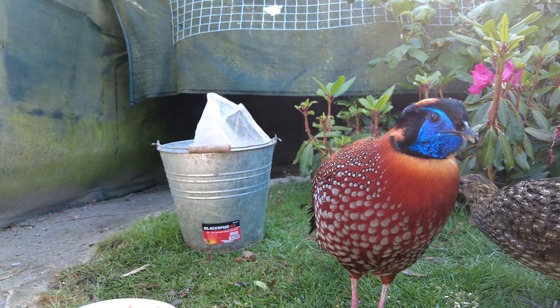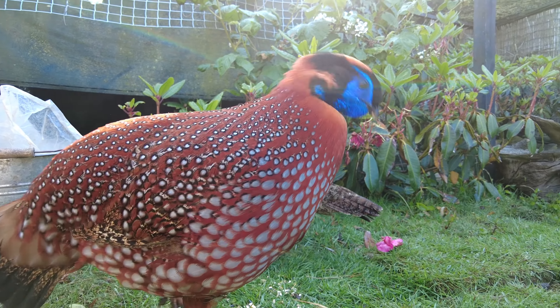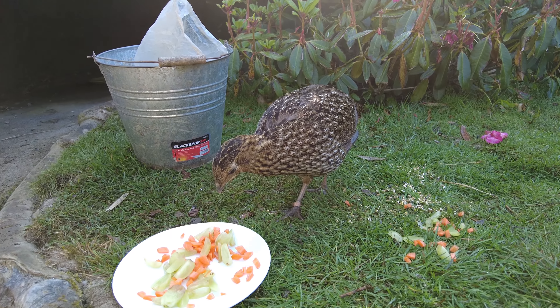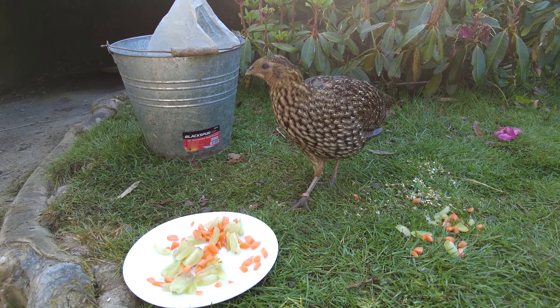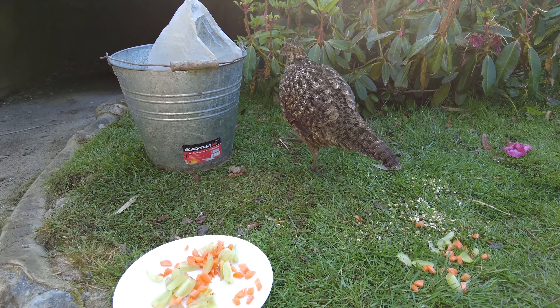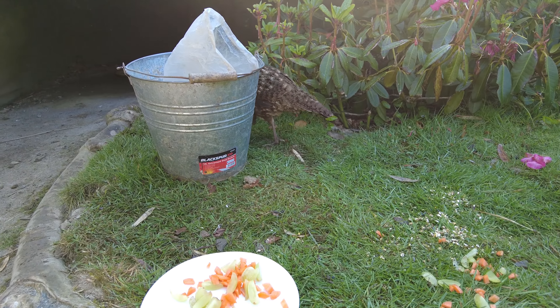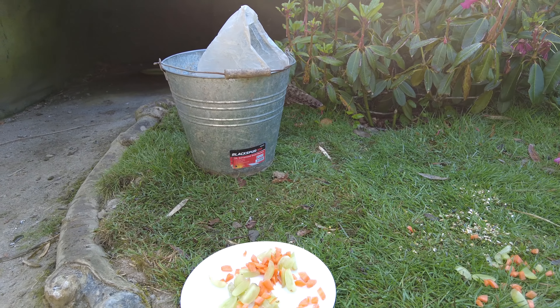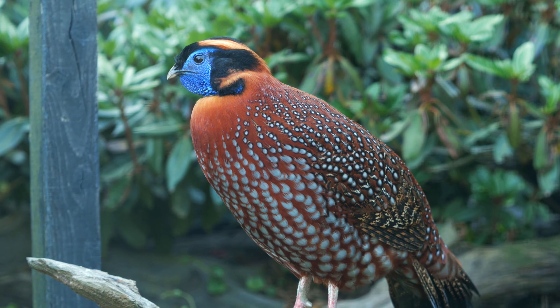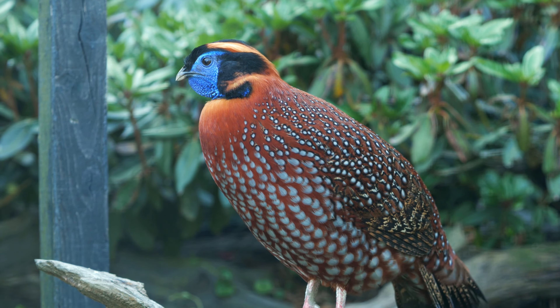I've had the beautiful male here for eight years now. The lovely hen pheasant that's with him is only a year old. She's got a bit of a dilemma for me — she's been laying eggs after the male has been displaying to her all season, and she's not sitting on any of them.